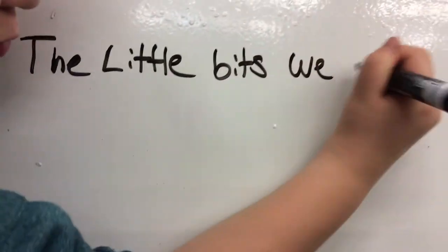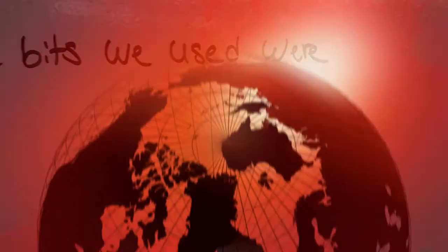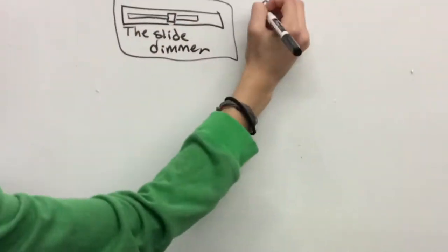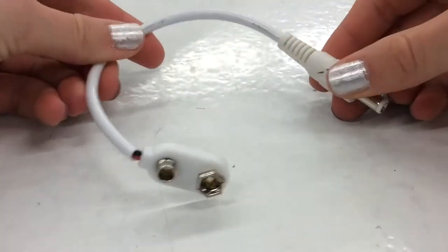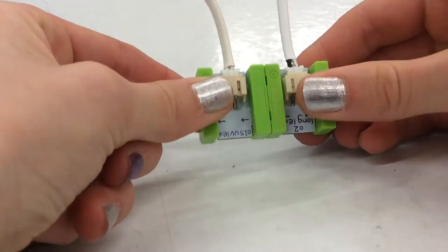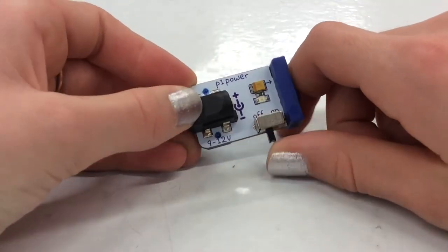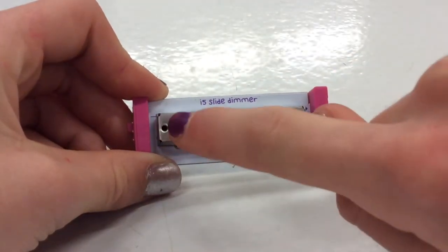The Little Bits we used were the slide dimmer and two LED lights, power and P1 Power. This is the power cord. This is the power itself. These are the two LED lights that we used — we covered them in tissue paper. This is the P1 Power; you can turn it on and off.